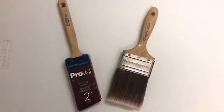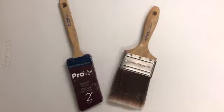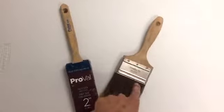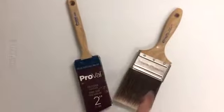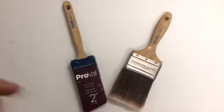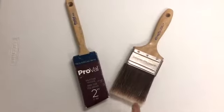These brushes here are where you start to get into homeowner quality brushes — somebody who only needs a paintbrush a couple times a year. You can see that they still have stainless steel wraps on them, riveted into the handle. These ones both come from Sherwin-Williams. The ProVal on the left is a little bit lower quality, and this is the Contractor Series on the right. They come in different widths with an angle sash or a flat sash.